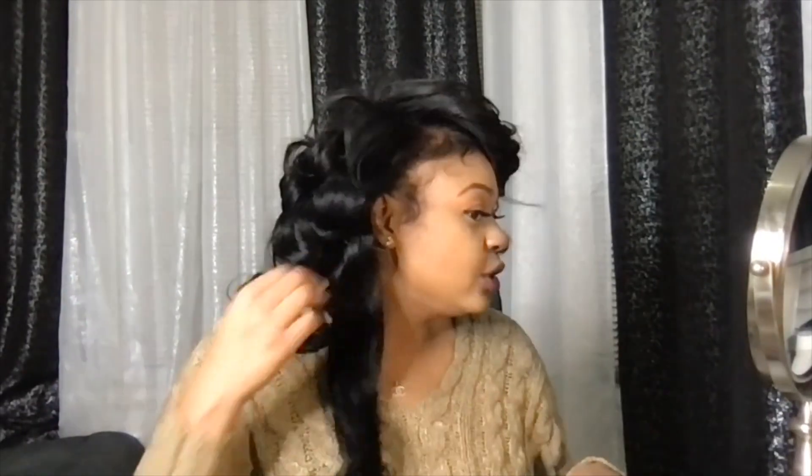I love pin curling my hair because it gives my hair the opportunity to set and really hold that curl. When I take my pin curls out you'll be able to see how pretty the curls are. By the end of the video you'll see these curls gave me so much body.